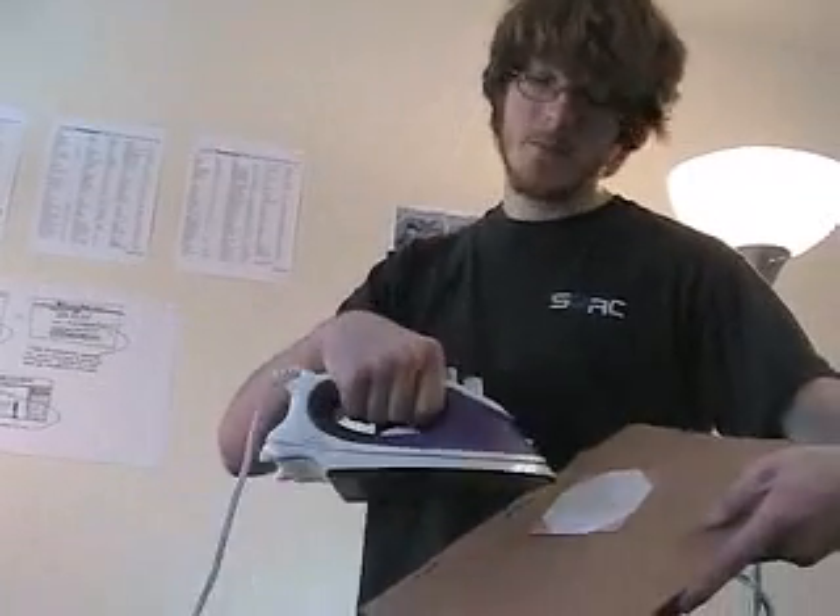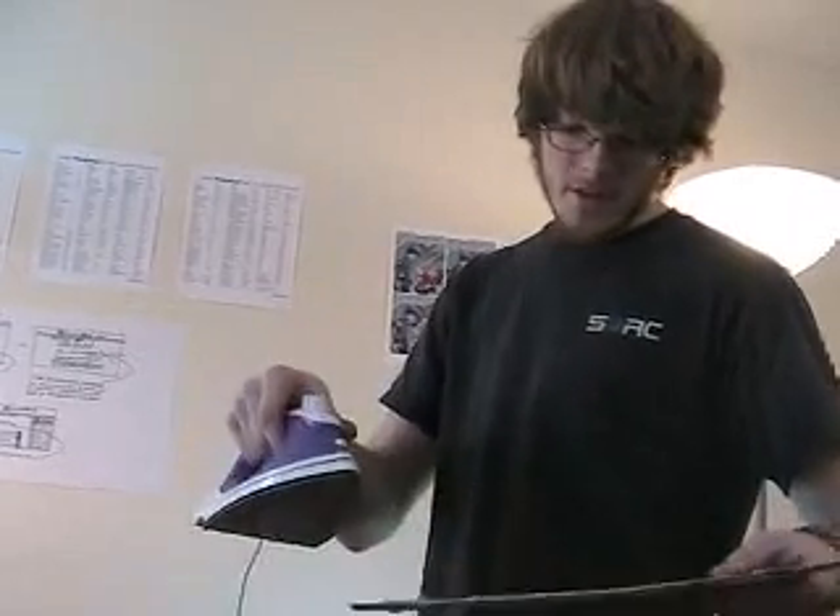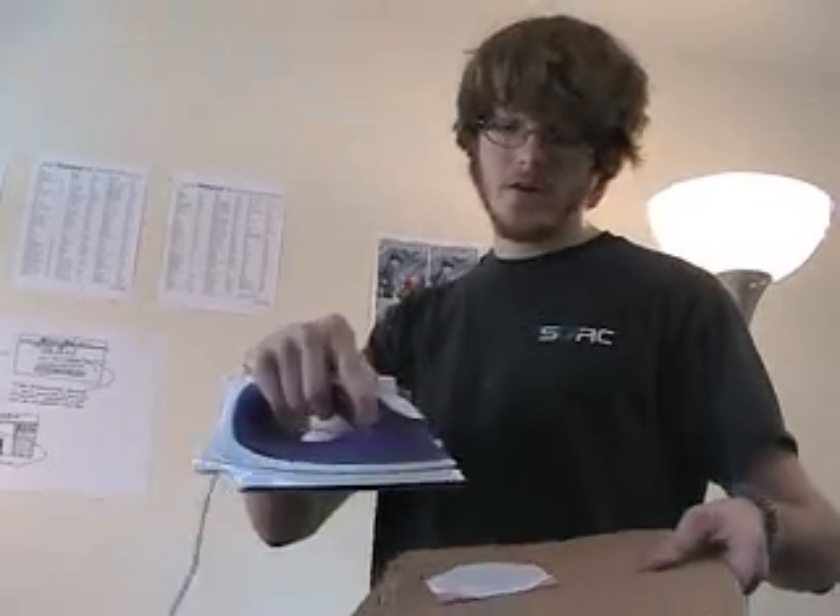Now we're going to iron on the mask we printed out earlier so we can mask off the part of the copper we want to keep. You probably won't have to iron it too long, just enough to melt the toner onto the copper.